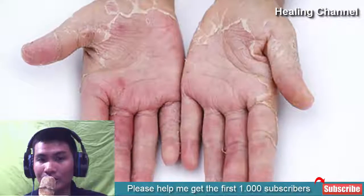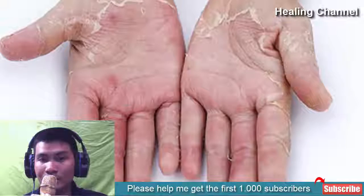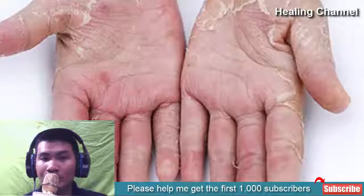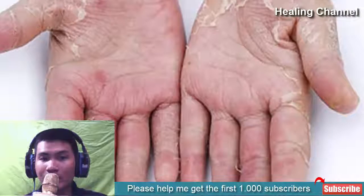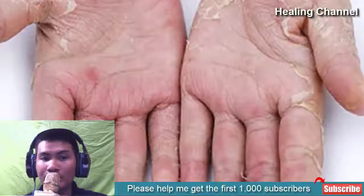Fingertip peeling is one of the most common issues that we face. It could be due to various reasons such as sunburn, dry skin, over washing of hands and using soaps with harsh chemicals. Though it is a temporary issue, it can result in pain if we do not look after it at the earliest.